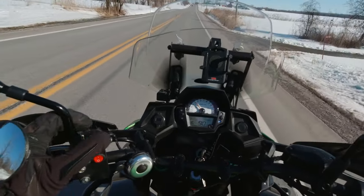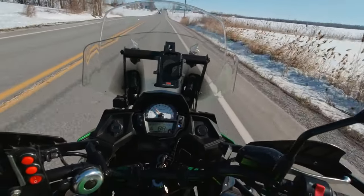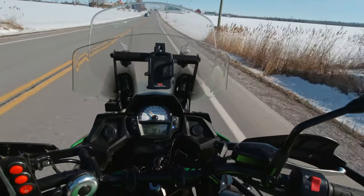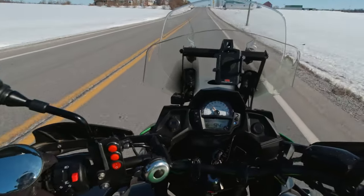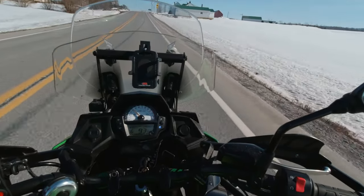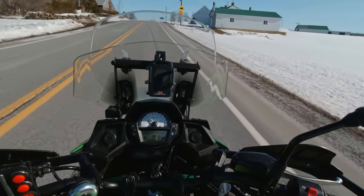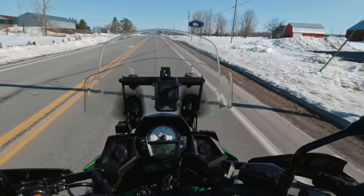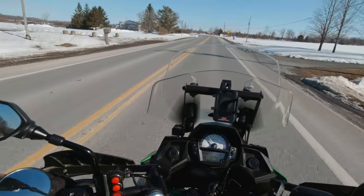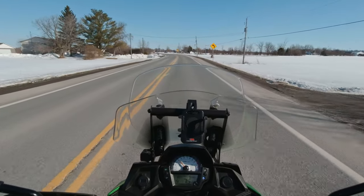There is a car behind me, so I don't touch the throttle. We have a slight hill — and here we go. Perfect, it gives gas. Excellent.